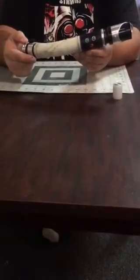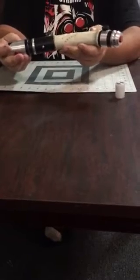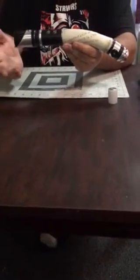But if you guys like it, please leave a comment in the comment section below. I had a lot of fun building this saber.